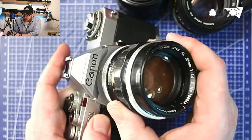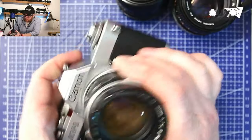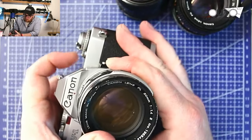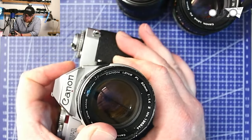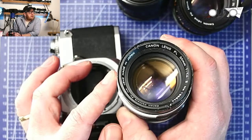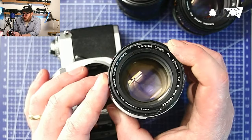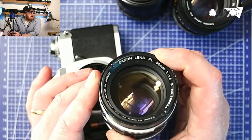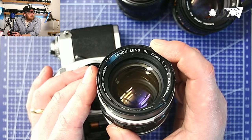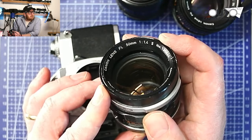That's how the FLs go on. This lens is really beat up — it was the only FL lens I had available that wasn't already listed for sale. You can see it here on the name plate: FL 50mm F1.4, and this is the second version. I don't know the difference between the first and second version on the FL.